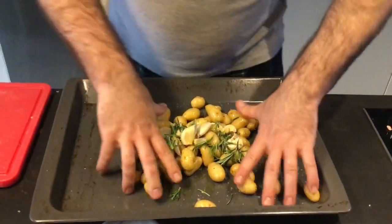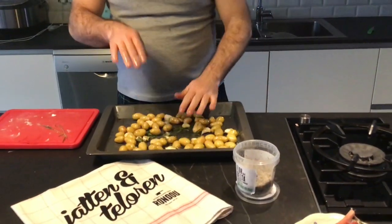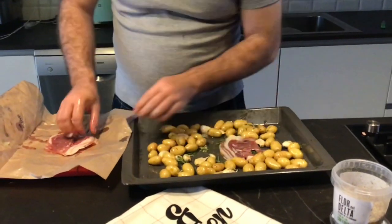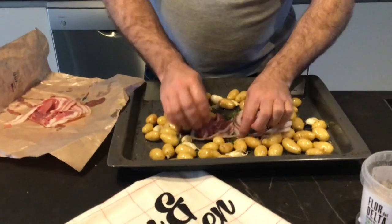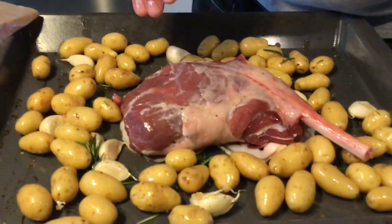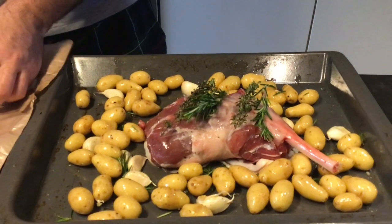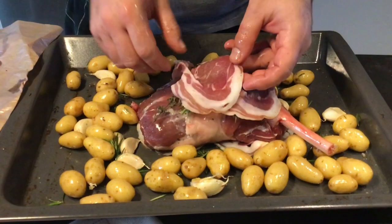Then we can massage the lamb. We use some nice pancetta, put it like this — two slices. Then place the nice lamb, add some rosemary and thyme. What a beauty! Then we cover again with a nice piece of pancetta, like this.